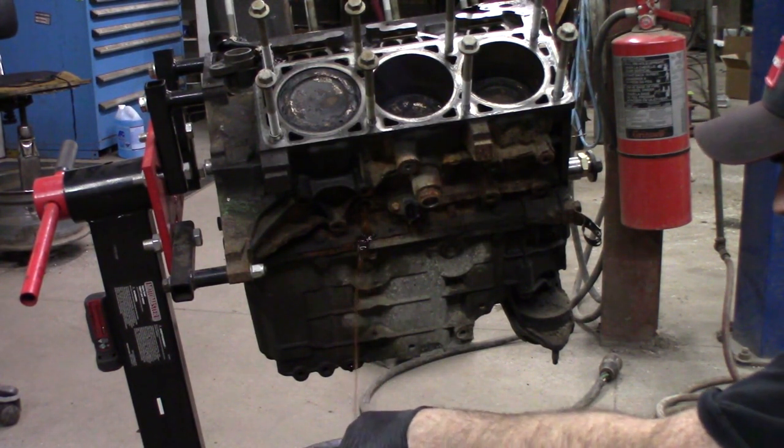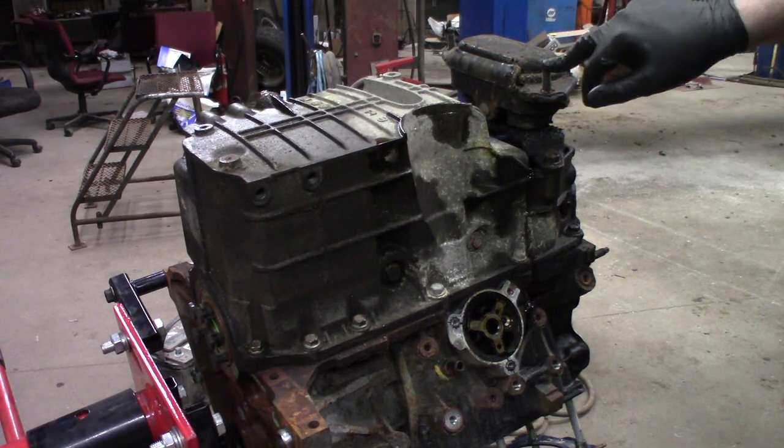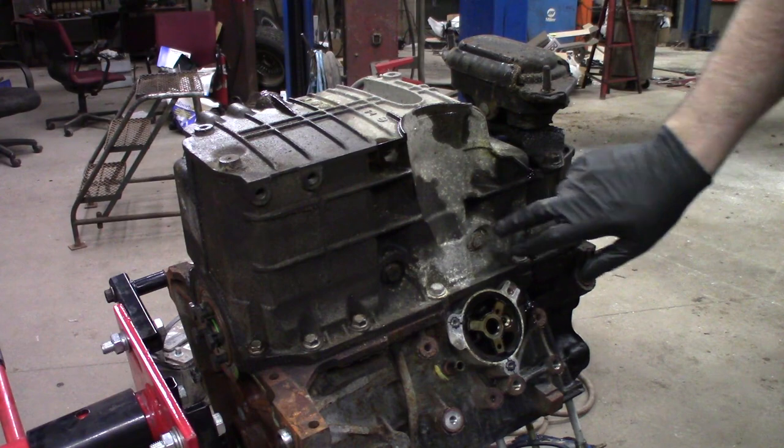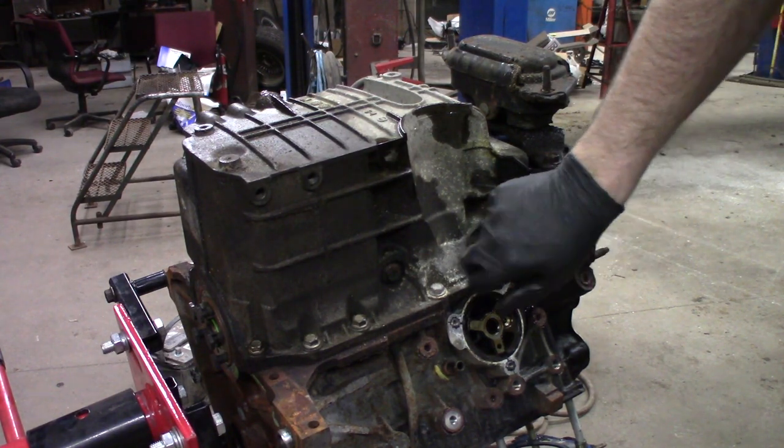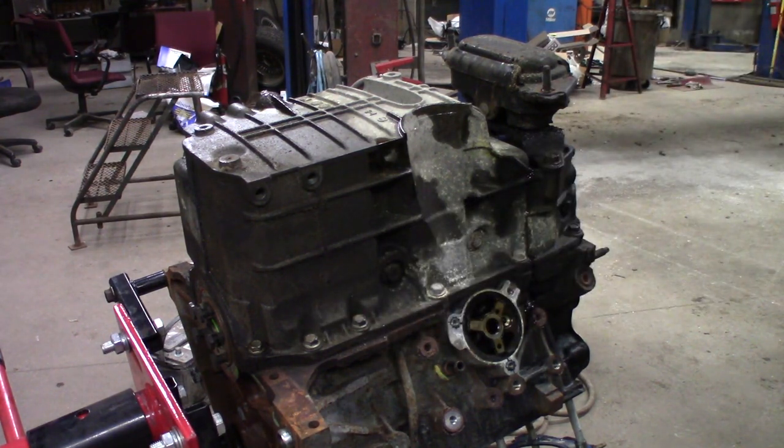I've got the engine flipped over here. I'm going to pull the mount off and then pull the side bolts for the main caps out of the oil pan, then work on the perimeter pan rail bolts.